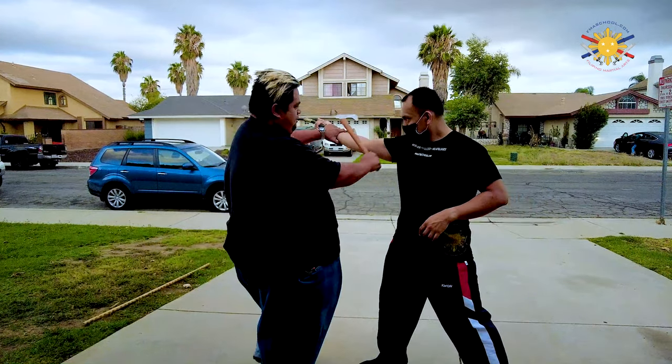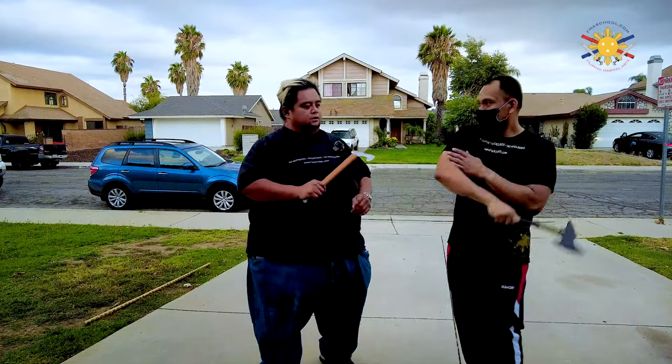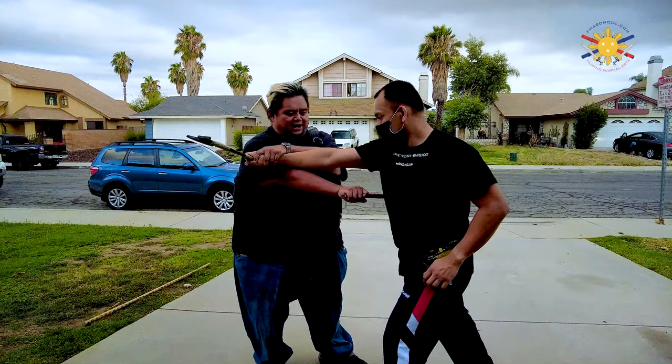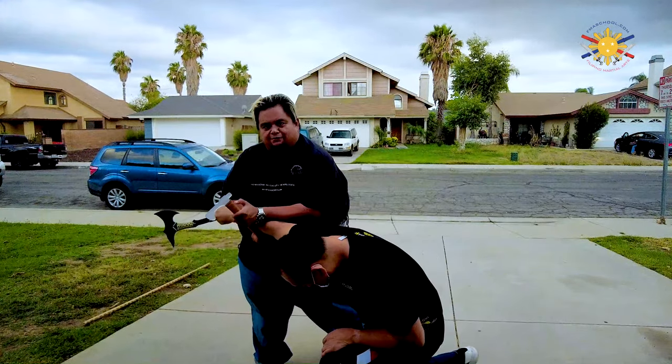So when he strikes me again — boom — strike here, pull him in this way. Now strike number two — boom — sliding here, boom, and then pull him in. You can slice again this way, but then pop it up this way and pull him down this way.